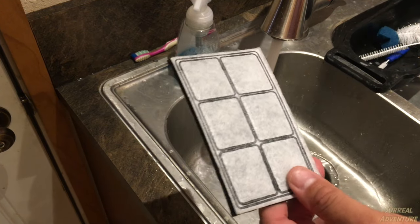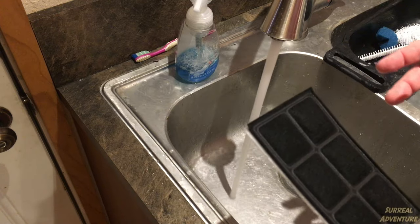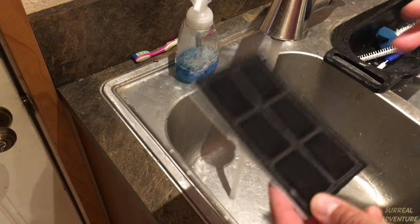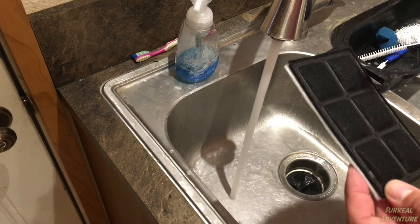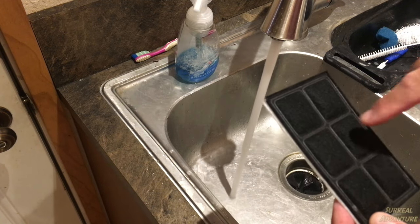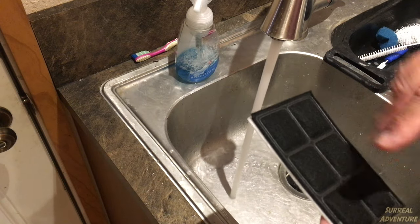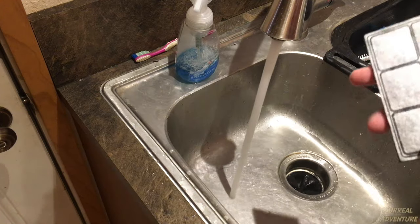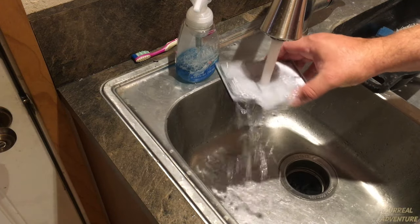Here is a fresh filter. A little trick: you're going to want to rinse this out thoroughly before you put it in the device. If you don't, it won't hurt anything, but the powdery charcoal in this filter will get everywhere, because a little bit gets out upon initial use. So just rinse this out.